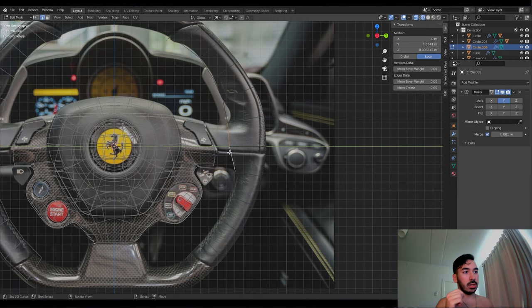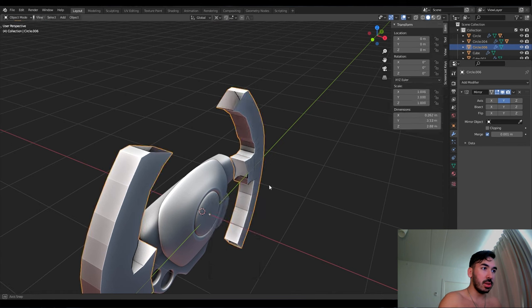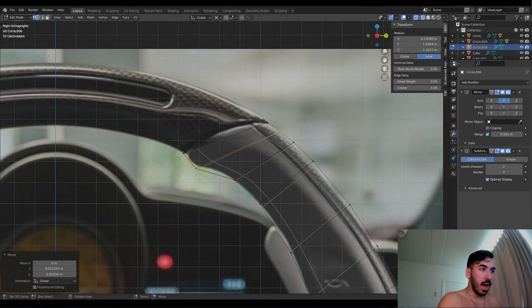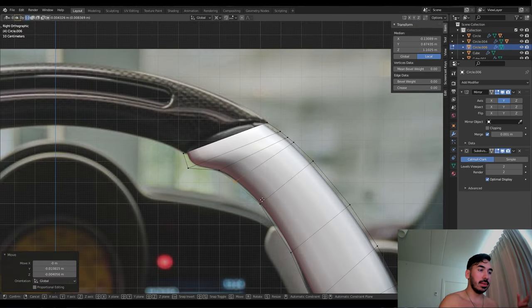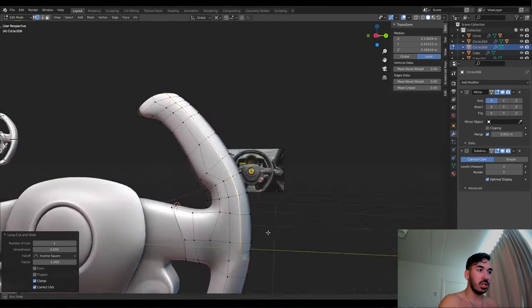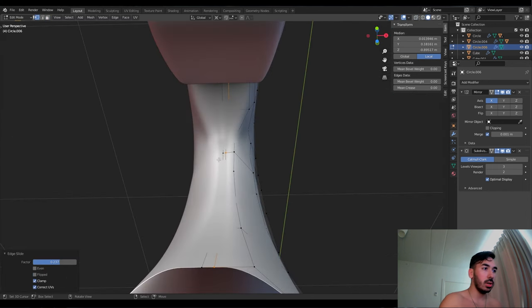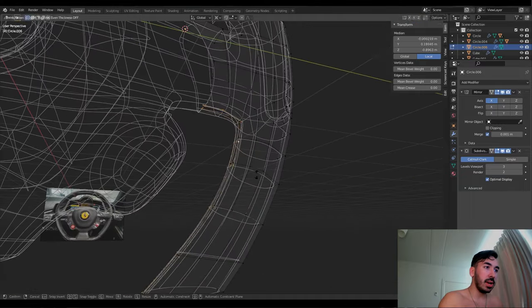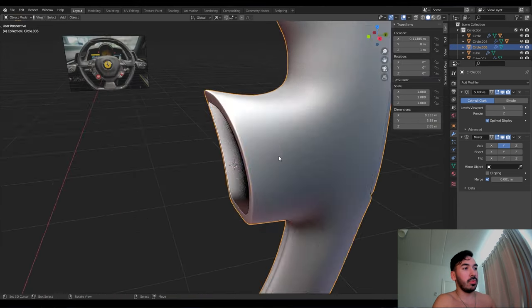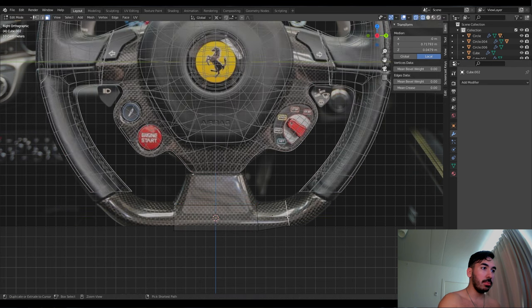Extrude it out a little bit, add some thickness, add subdivision surface. I'm just playing around with some of the vertices to make it fit a little bit better, adding more vertices to get the right details. Scale the thinner part inwards, use some loop cuts to tighten some of the edges. On the side we extruded a separate piece from the rest of the steering wheel, tightened this part and added a stitch effect — just some loop cuts pushed inwards, which with the subdivision surface modifier makes it look like there's a stitch hole in there.